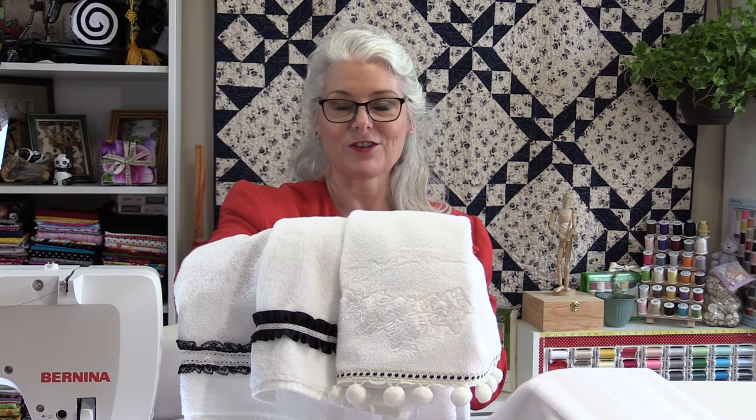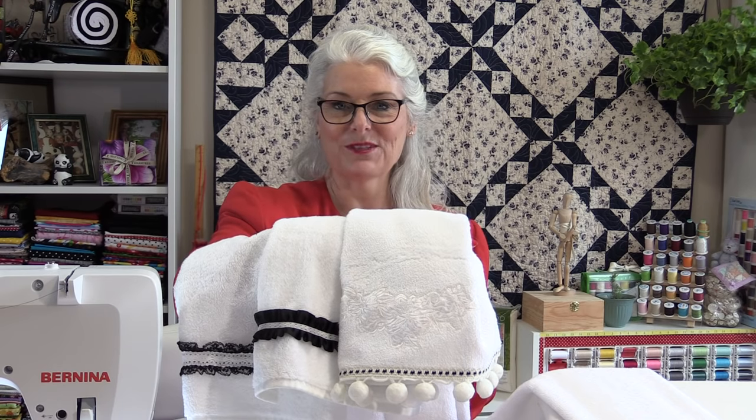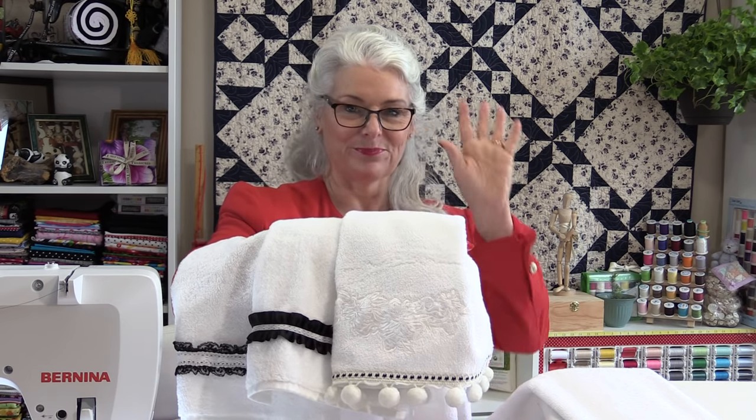Thank you for joining me today on Tuesday's Tips from SewVeryEasy. Feel free to subscribe and, as always, come on back. Let's see what we're sewing next time in the sewing room. Bye for now.